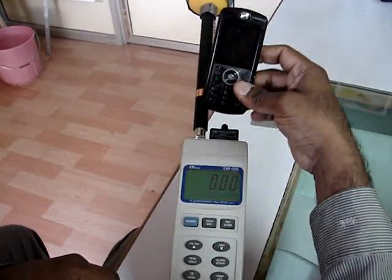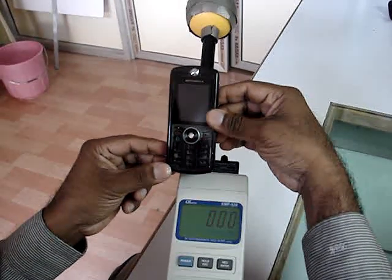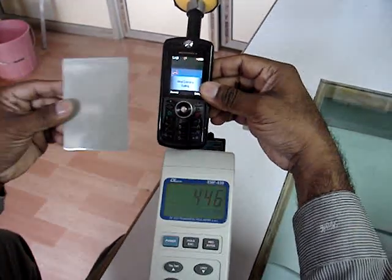We are going to receive a phone call on this mobile, and what you see below is a radiation meter. As soon as the mobile phone call is received, you will see that the radiation meter has a very high reading of radiation coming over here.